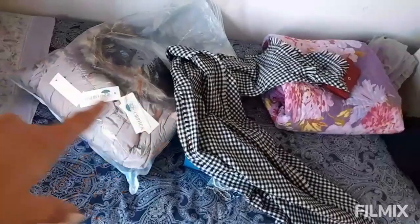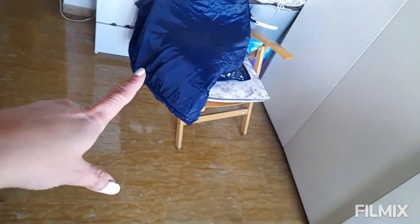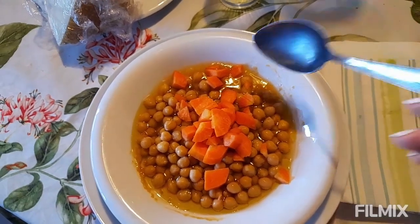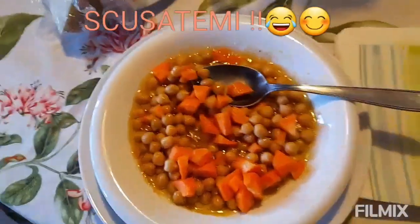Mi sono messa a governare la casa e a fare le faccende, una cosa dopo l'altra, e ho fatto le 11. Di conseguenza ho dovuto prepararmi, lavarmi e sistemarmi. Adesso vi faccio vedere la camera — con sciarpe e vari mini oggetti — e il bagno. Oggi a pranzo mangio ceci con un po' di carota grattugiata. Buon appetito!